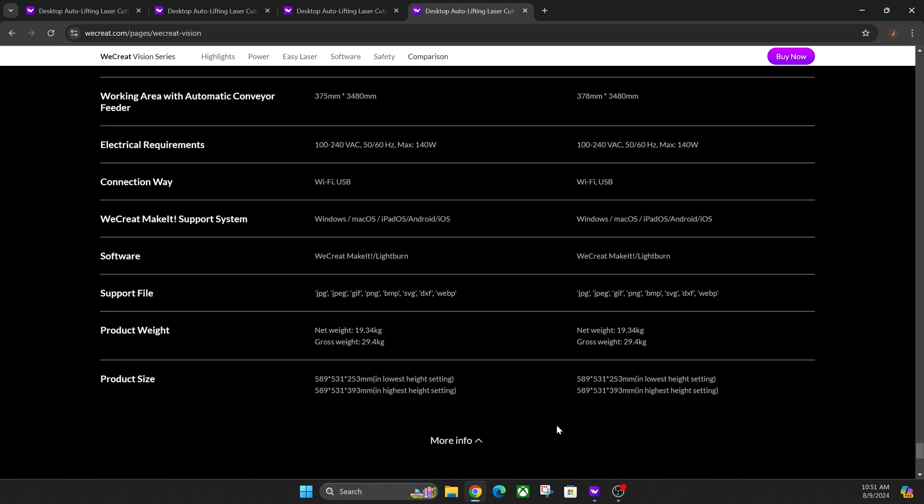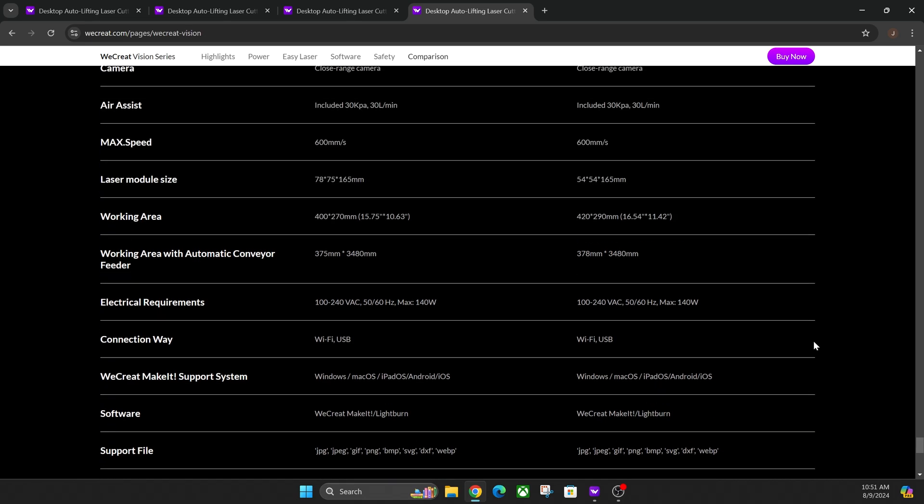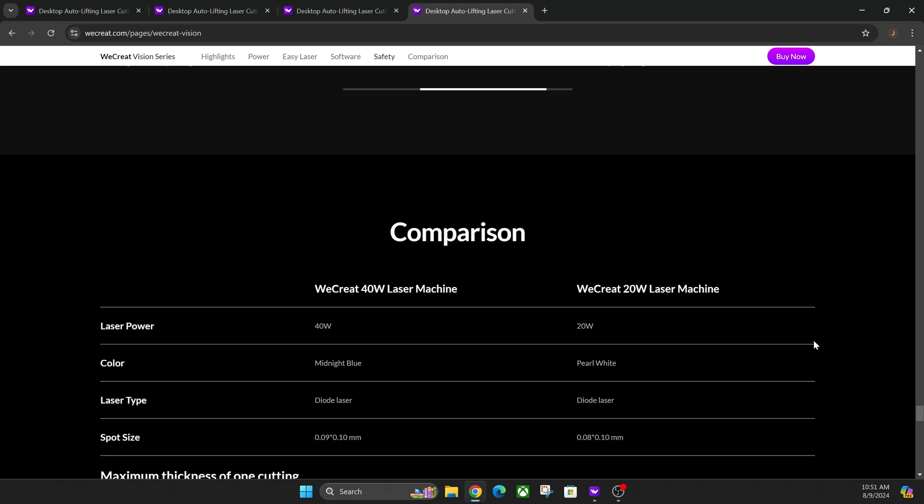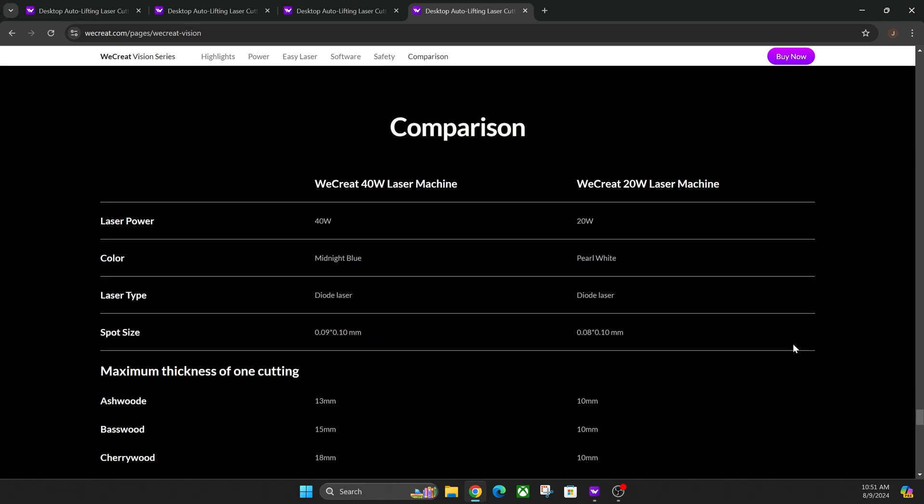Everything else is pretty much identical across the board. The software is the same. Compatibilities are the same, as long as you don't have one of the entry-level machines that were in beta. If you do have one of those beta machines, your conveyor belt and 2-watt infrared may not be compatible, so just a heads up on that.